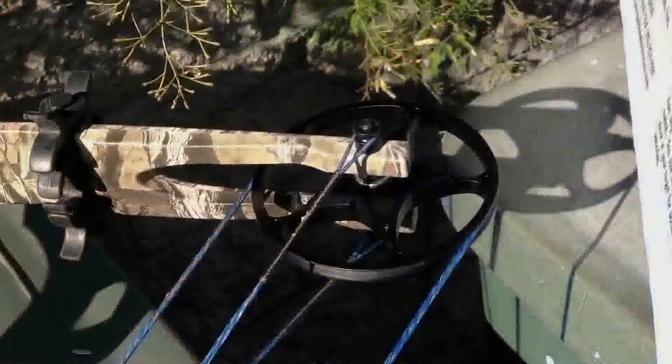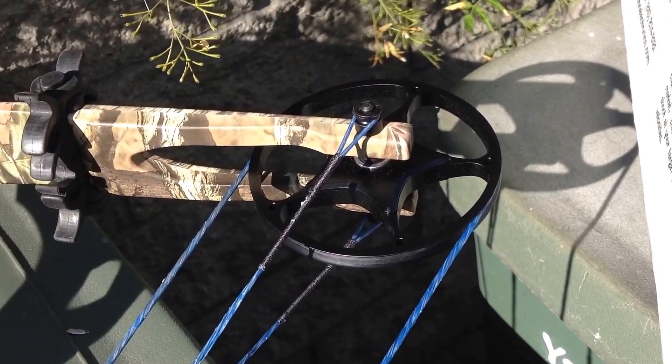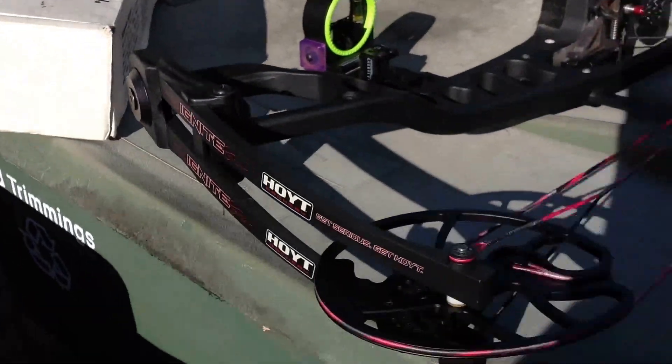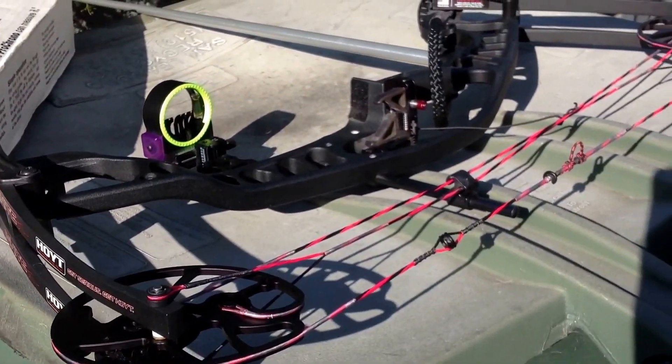The explanation might just be right there. I have a single cam bow, which has a reputation for more smoothness, whereas Tricia has more of a speed bow because she has dual cams, and speed bows perform better with dual cams.